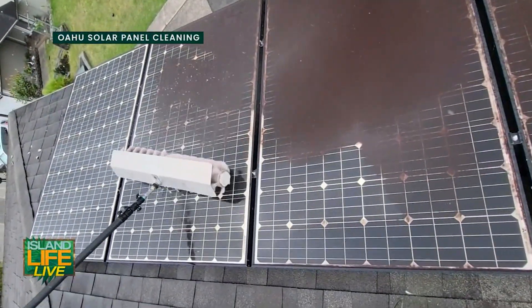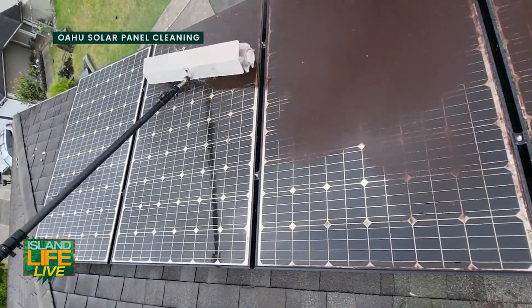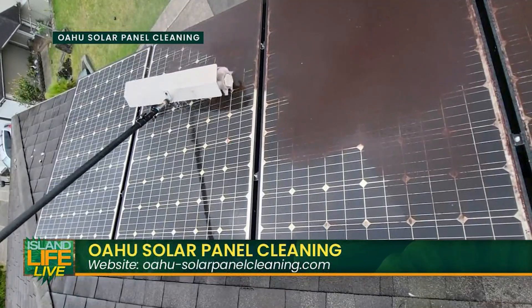We started the business by helping our family members clean their solar panels. We saw their panels were dirty and asked if we could help clean them — maybe save them some money. Sure enough, they ended up saving 50% on their electricity bill just from cleaning the panels.